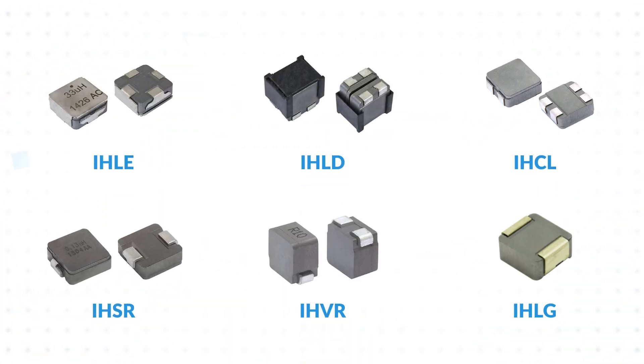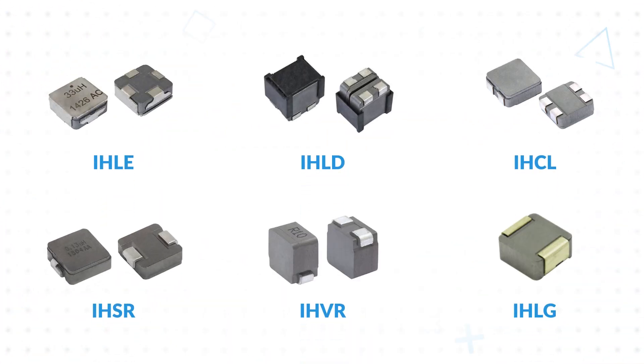Vichet offers a variety of specialty devices for application-specific requirements. IHLE has an e-shield on the inductor to reduce EMI. IHLD has two vertically mounted inductors for space savings in Class D amplifiers and other multi-inductor designs. IHCL includes two coupled inductors in one package, ideal for SEPIC converters.